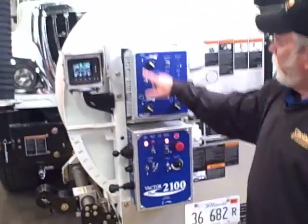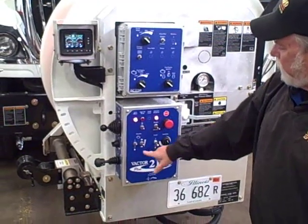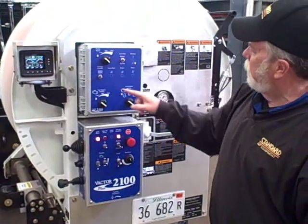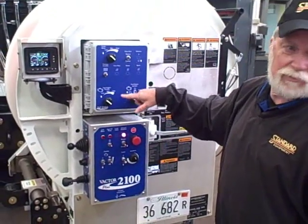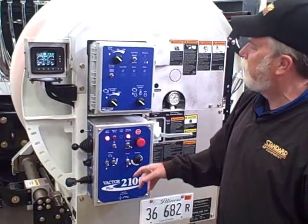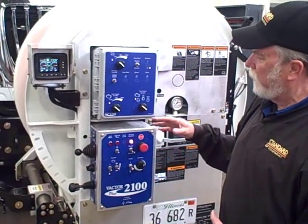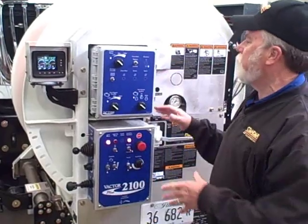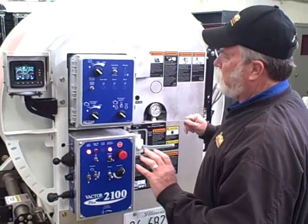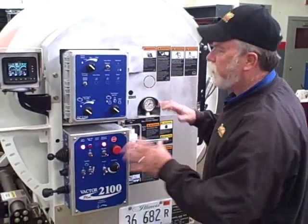Everything has a house on it — all your controls, all your main switches have a house. Before you start out, you want to make sure everything's in the house. That's all you've got to remember. If you don't, it's going to tell you. I'm going to go inside and mess it all up and then show you what it does — it's not going to let you start in an unsafe condition.